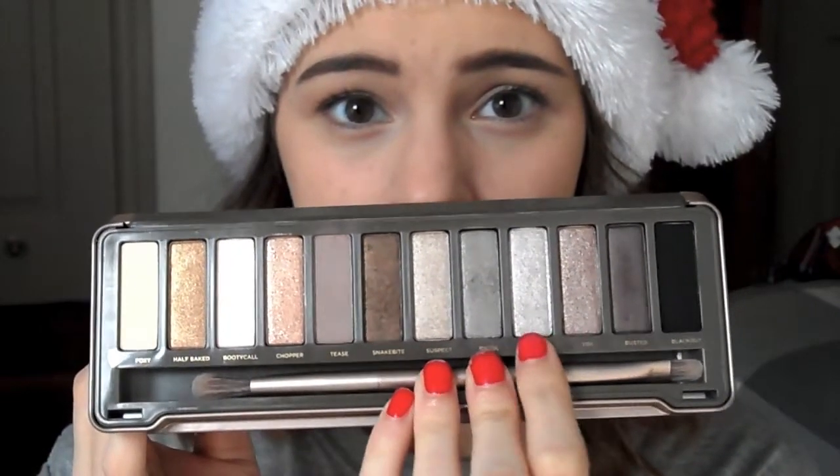Here I'm taking my Naked palette out, which I'm very excited about, and I'm using Verve just all over the lids.